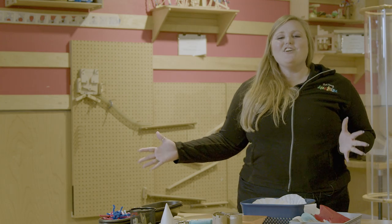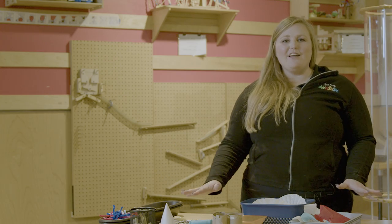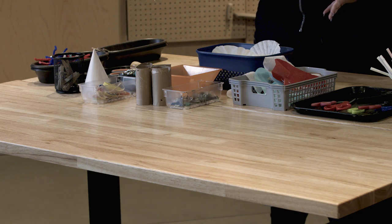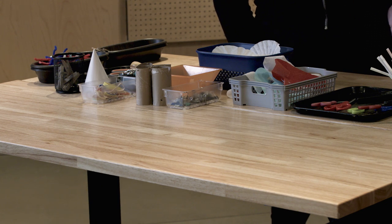We're here in our tinkering hub and this is a great space for hands-on making and exploring of materials. We are going to do an activity called flying creations. You have all of these materials to help you create something that could fly.